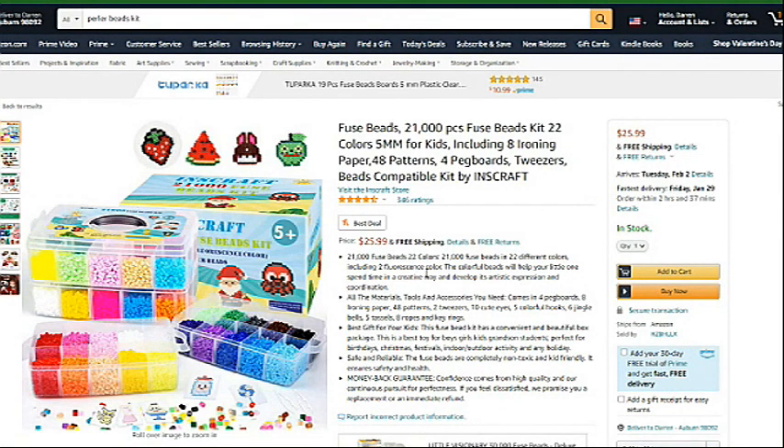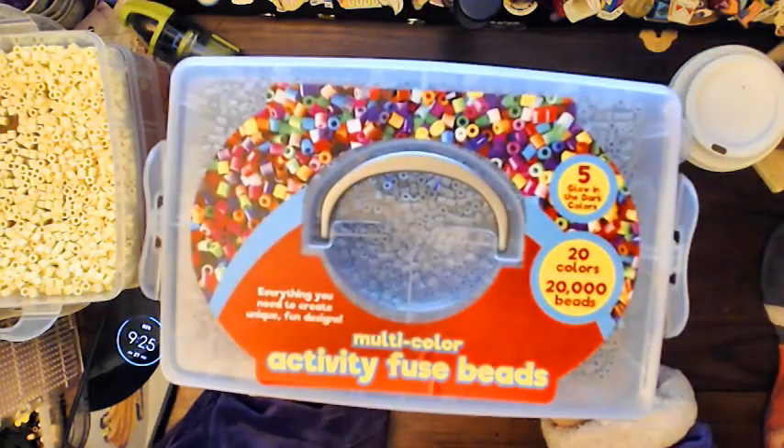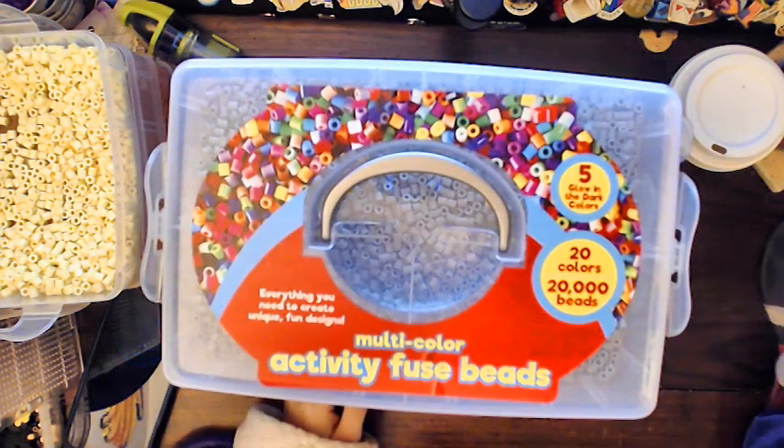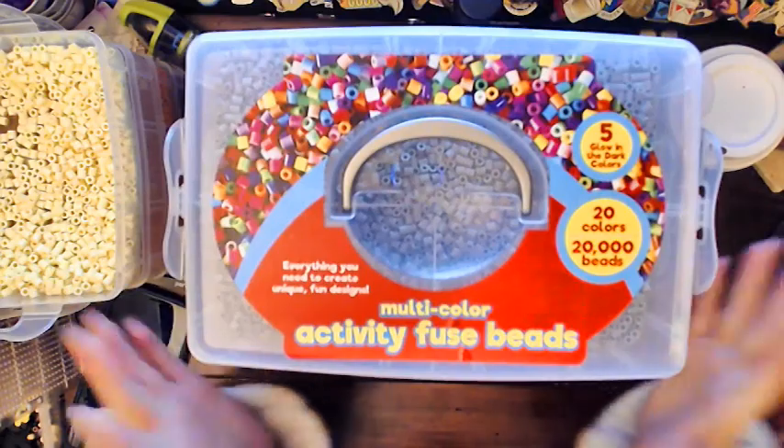I'm going to be reviewing the one that I have, which is the Maillard — I'm just going to call it Maillard. Just to give you an example of what I'm using: as you can see, it's just like the kits that we were seeing online.